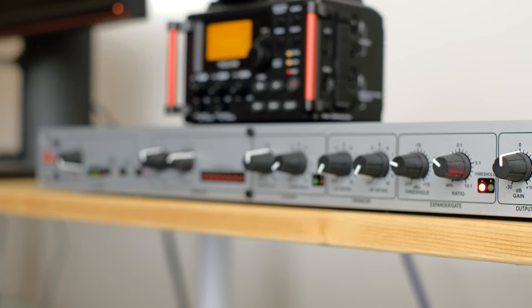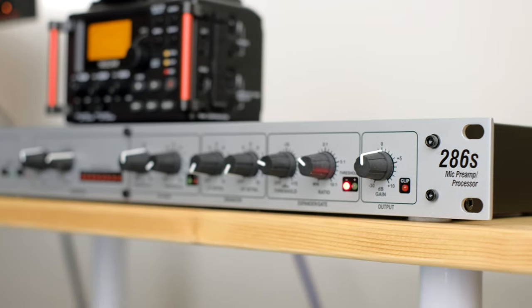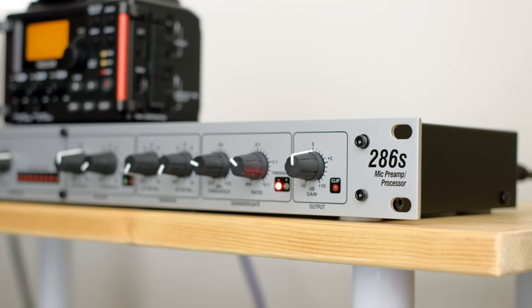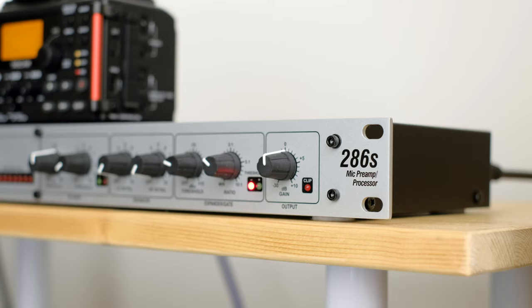In this video we're going to take a look at the DBX 286S mic preamp and sound processor. I'll be going over some of the features, explain why I got it in the first place, and at the end of the video why I won't be keeping it. So without further ado, let's jump right in.